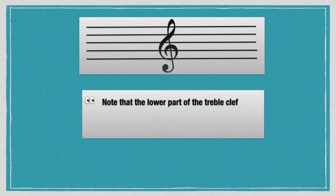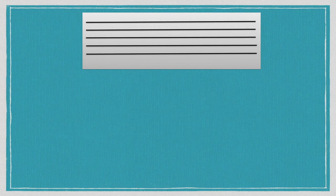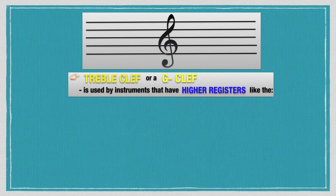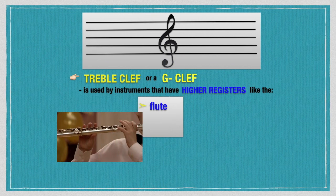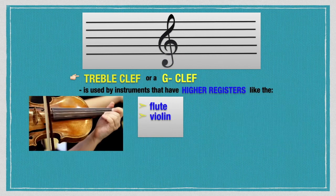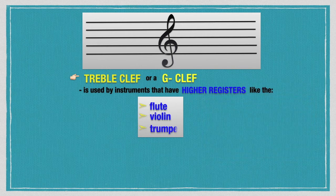Note that the lower part of the treble clef sign encircles line 2, which indicates the G line. The treble clef, or G clef, is used by instruments that have higher registers, like the flute, violin, or trumpet.